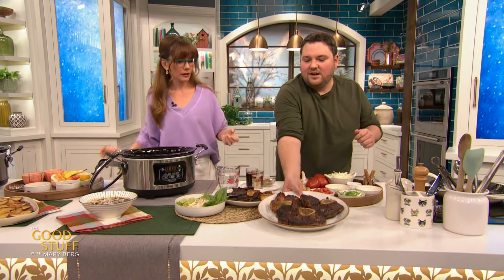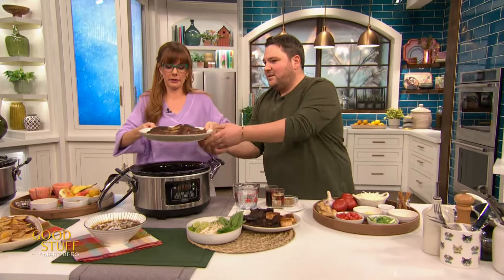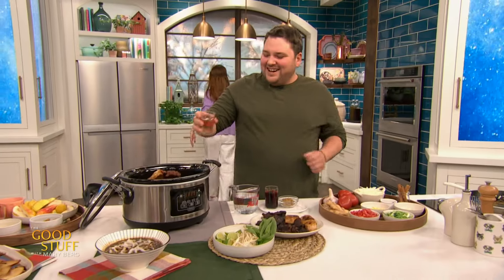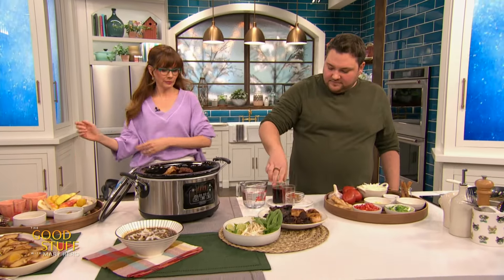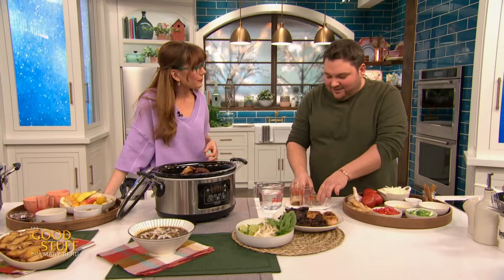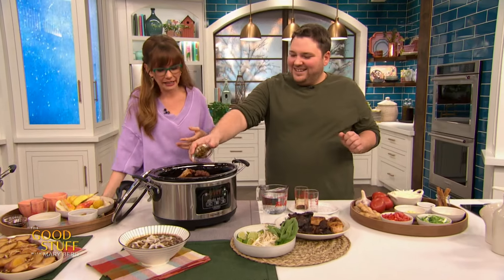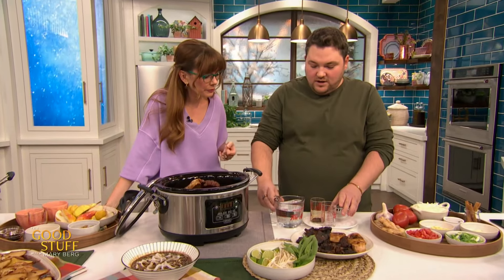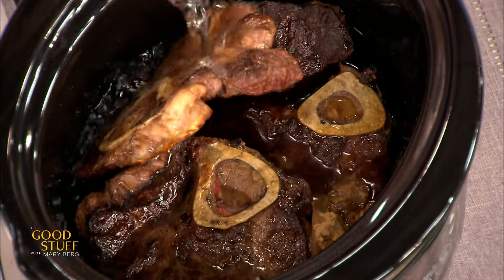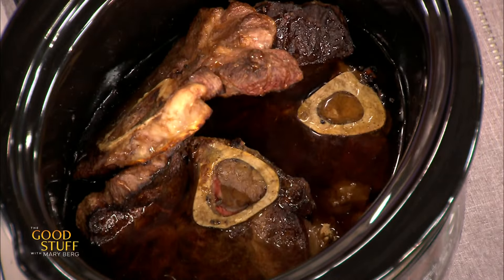We're just gonna dump those in. That's slow cooking, baby! We are also gonna go in with some rice wine, some soy sauce — that's gonna bring some umami in there. Sugar, water. Because you have so much flavor coming from that shank, you don't even need to use broth here.